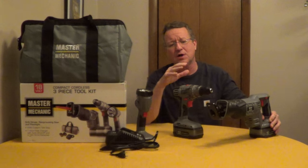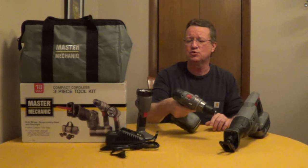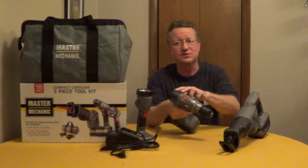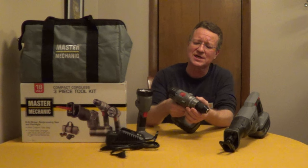The reciprocating saw is a no-tool blade change and it's variable speed. The drill has two built-in bubble levels for horizontal and vertical. You've got two speeds and 24 settings on the clutch.